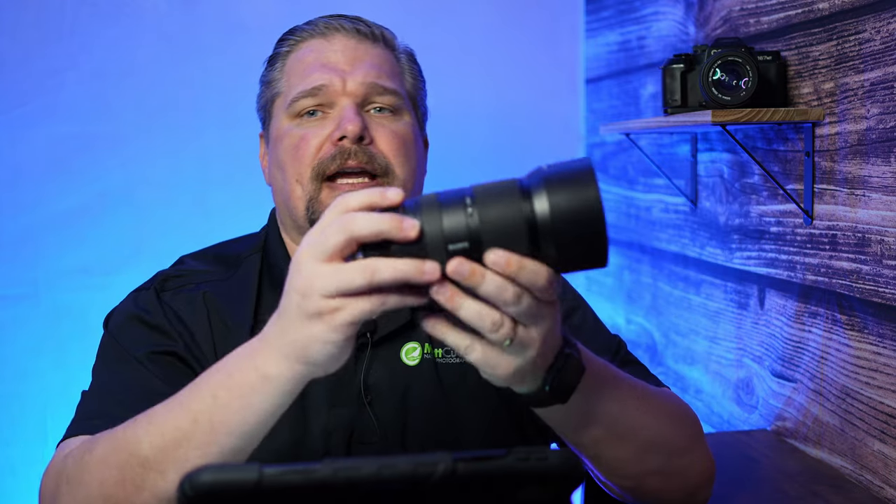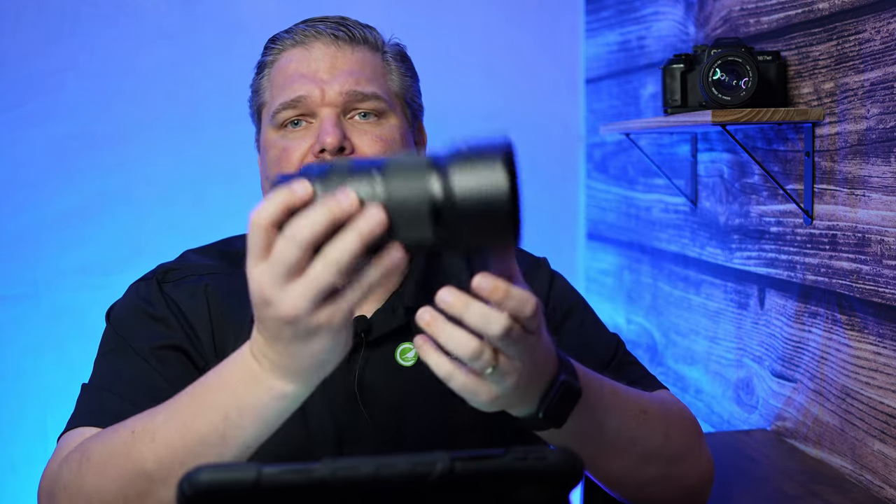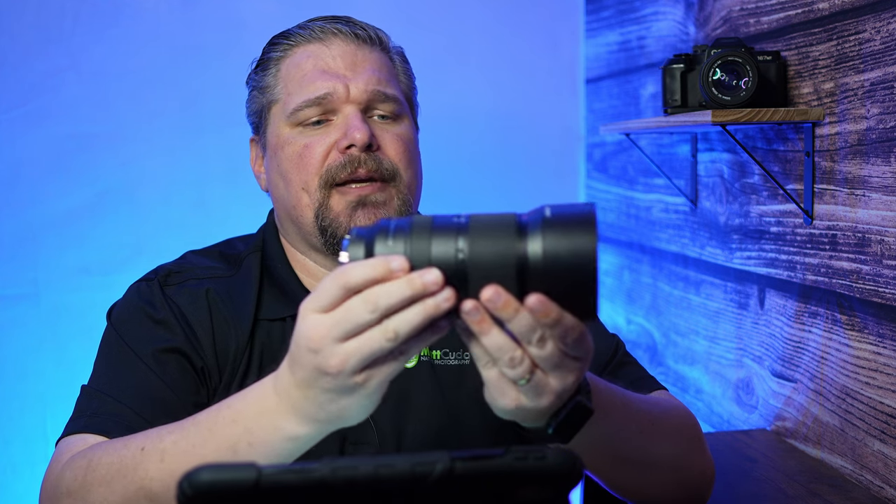I used it in Cataloochee Valley when I was testing it, photographing the Rocky Mountain elk in North Carolina, and it did an amazing job. It seemed very fast to focus and had really everything I personally would need in a lens. I would think this would make a great backup lens, or a great second lens for a multi-camera wildlife setup — for trigger trapping and remote shooting and so forth.